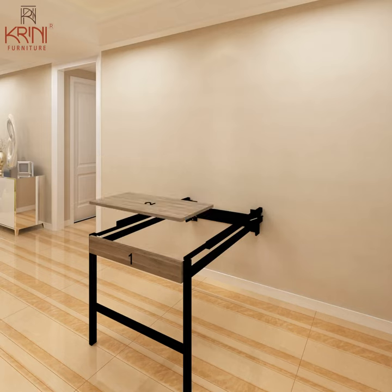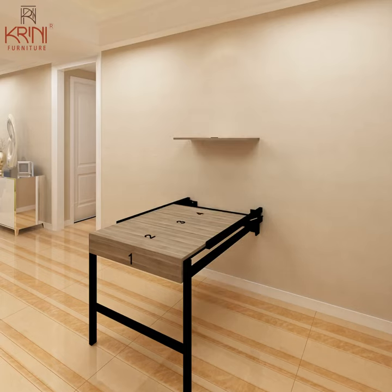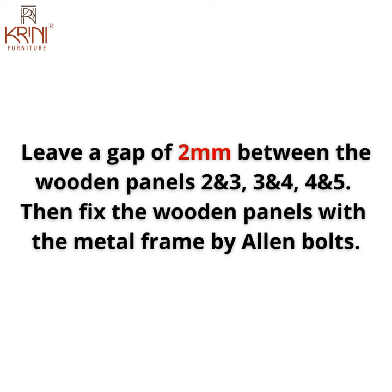Then we can place the second wooden panel on the metal frame top, followed by the third, fourth, and fifth wooden panel as shown. Before fixing these panels with the metal frame, please make sure to keep a 2mm gap between the second and third, third and fourth, and fourth and fifth wooden panels.